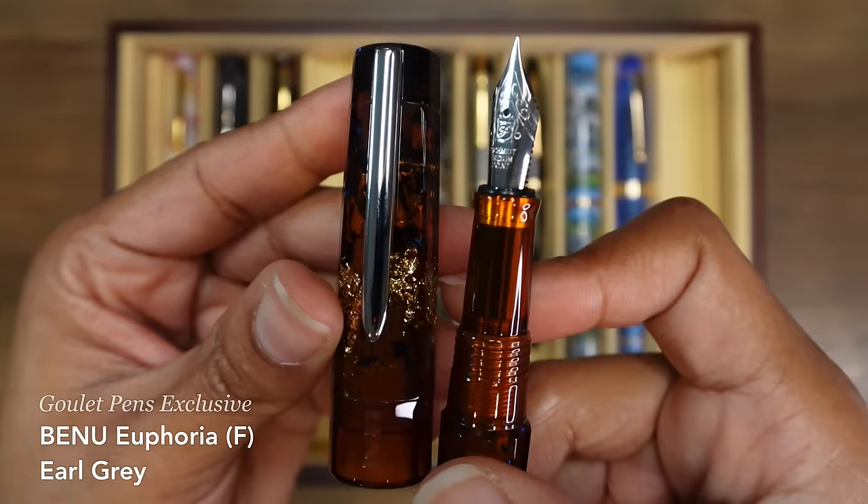This is my Pilot Custom 823 in amber. I purchased this one from a friend — thank you Kay. And it has a broad nib — so juicy, so wet, so lovely. This is my Pilot Maquillage fountain pen. It has a script nib, which I'm not exactly sure what that means, but it kind of feels like a stiff fine nib.